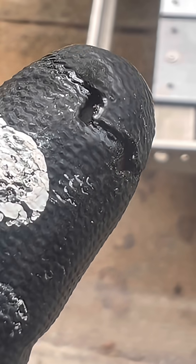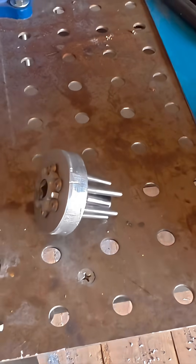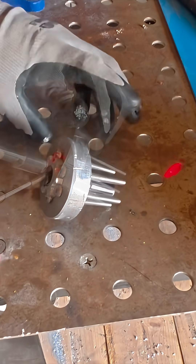I was trying to figure out what I smelled burning after I got through laser welding. Check that out — I lasered my glove. After lasering my finger, we're going to be more careful here.